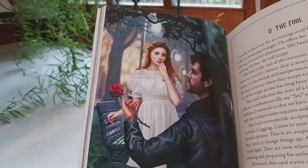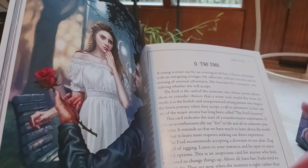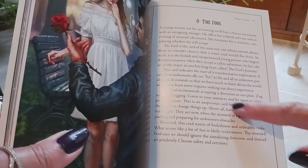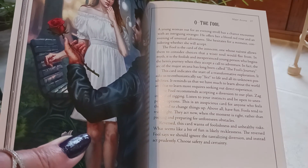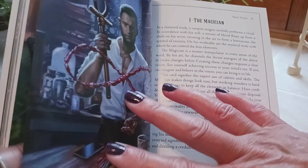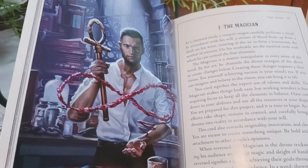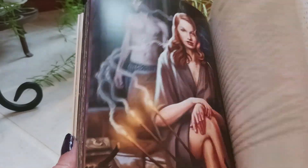Then there's the Grimoire of Meaning, which goes into the card meanings — starting with the Major Arcana. Look at how beautiful — an entire page is dedicated to the picture on the card. It gives you a brief description, and it also gives you the reversed meanings. For the Fool it gives you what the card indicates — 'the start of a transformative exploration' — recommends accepting a diversion in your plan, and warns if reversed of foolishness and unhealthy risks. Just one page of information per card — not too much, not too little. Just right.